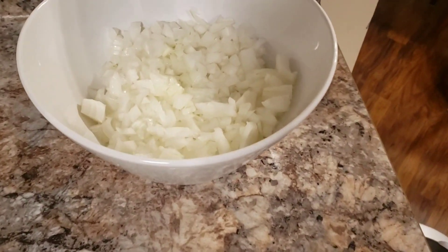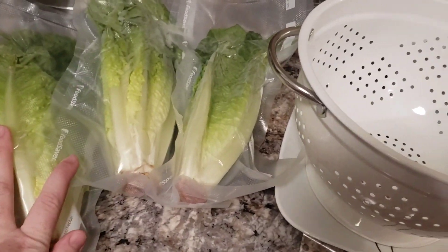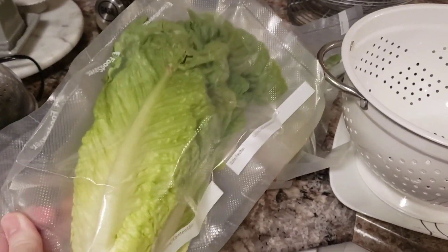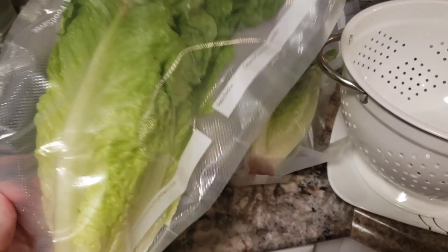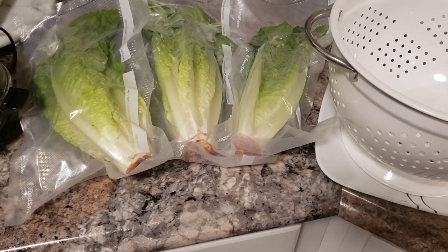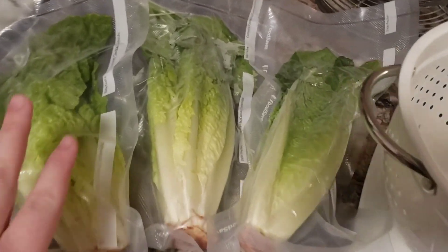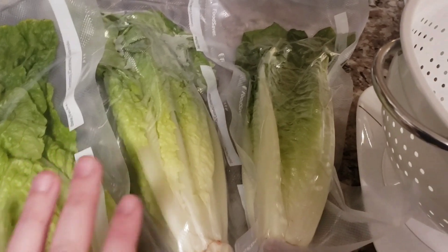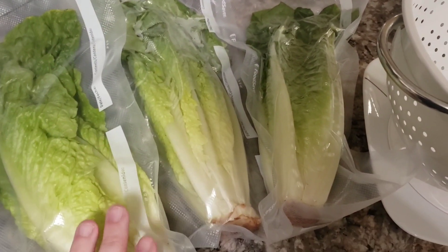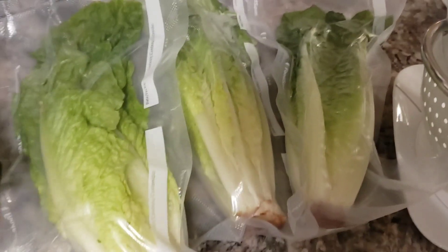I got my onion all chopped up and now I'm about to open my romaine and chop it up and clean it good. My husband packages them individually with the food saver, so if I just wanted to make myself a salad I'd just use one, or if I was using it for tacos I'd just use one. When you food save them they last so much longer, but I've had these for a little bit so I really need to use them. We're going to cut them up and see how they look — they look good.